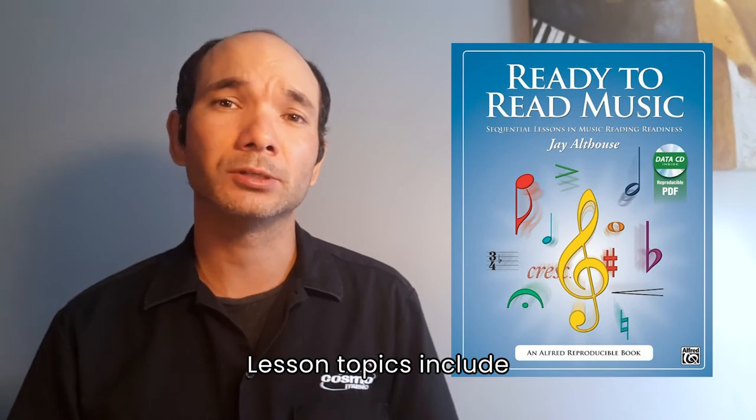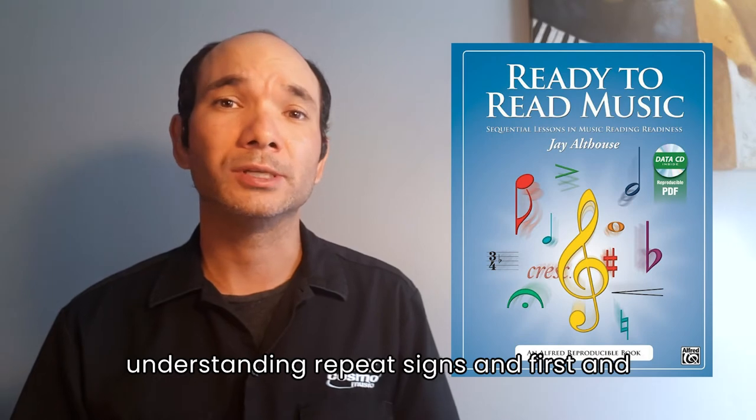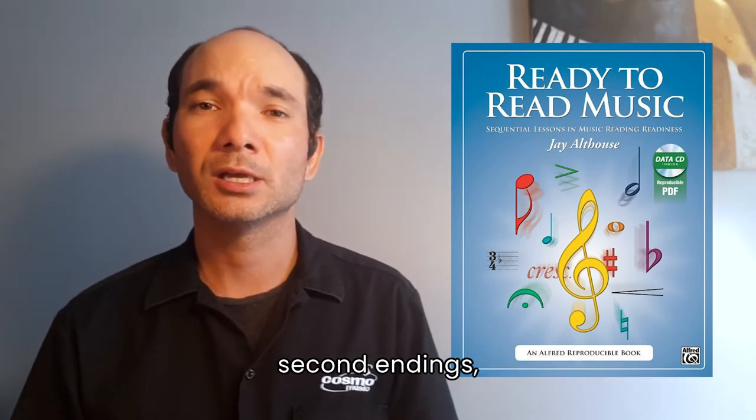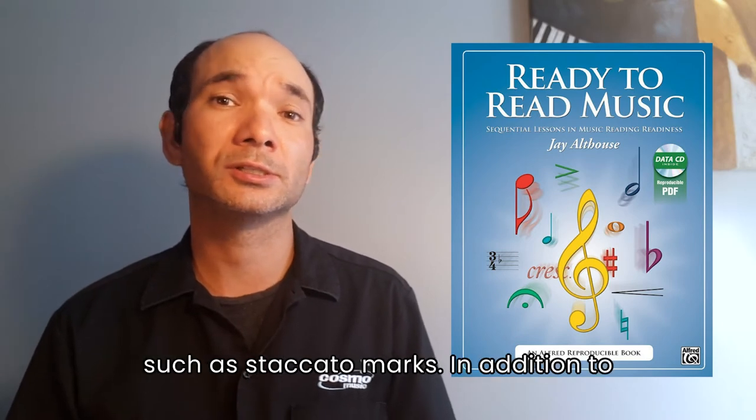Lesson topics include reading notes on the staff, understanding sharps and flats, understanding repeat signs and first and second endings, recognizing dynamic and tempo indications, and understanding articulations such as staccato marks.